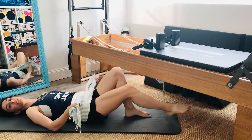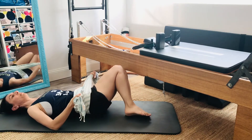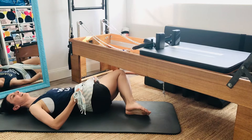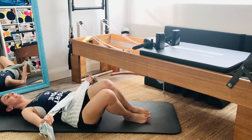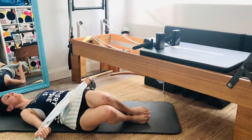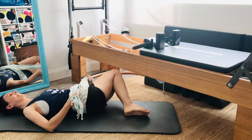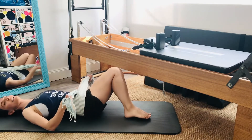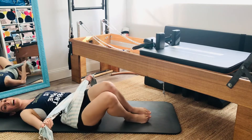We can go for an alternate pattern with both knees bent, so I could pull with my left hand and square it off. Just adjust myself a little — pull with my right hand. You'll notice as I do this that my feet peel off the mat, so my legs move with my pelvis as one structure.